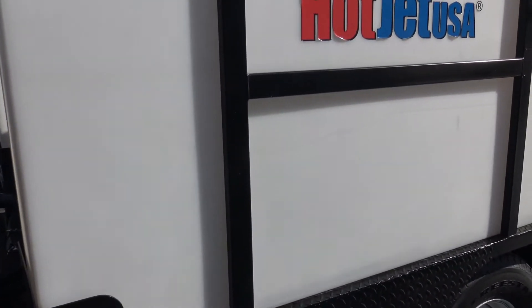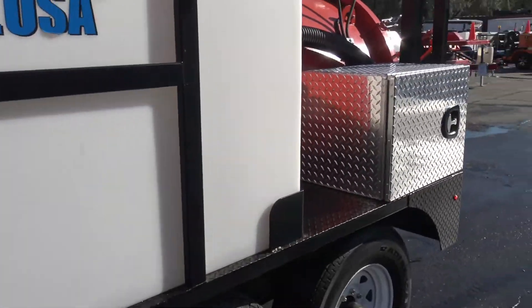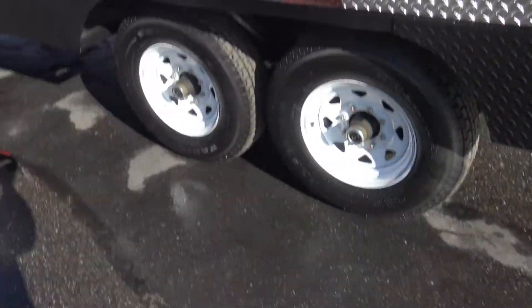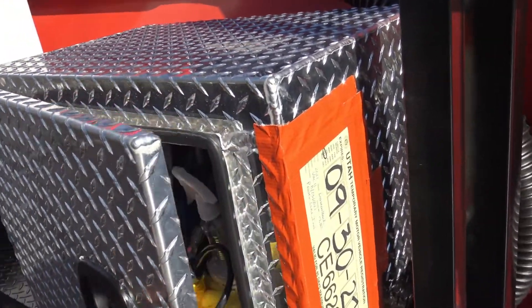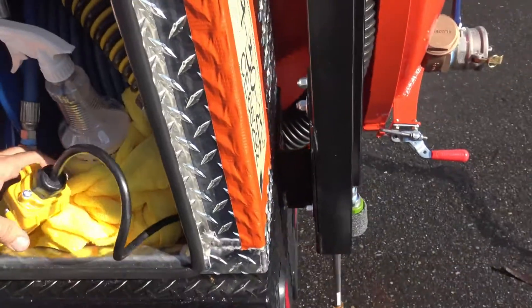These are the tanks for the jetting — they oversized these. This is a municipality unit up in North Dakota. This is the control box here. We'll go ahead and open that up — it's got the control for the hatch right here.